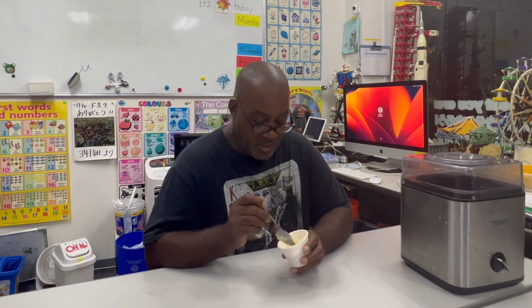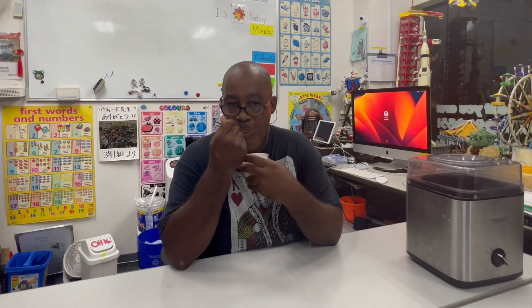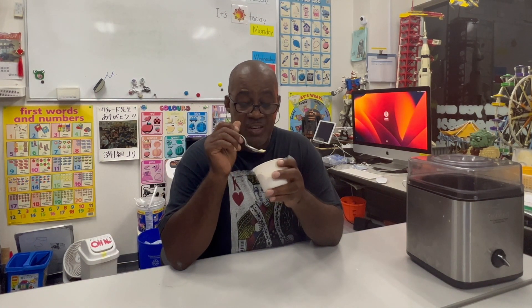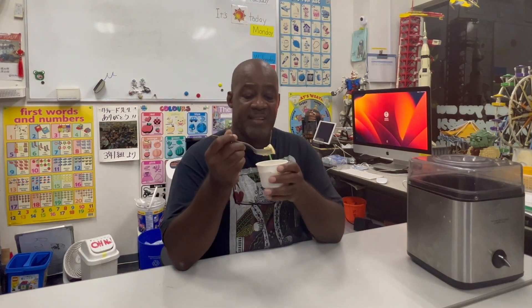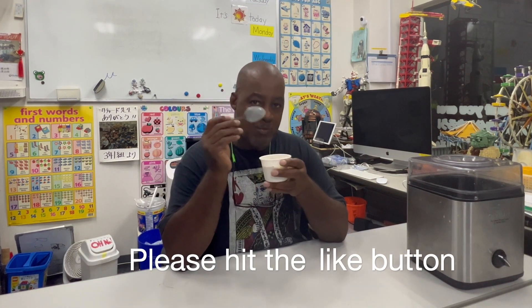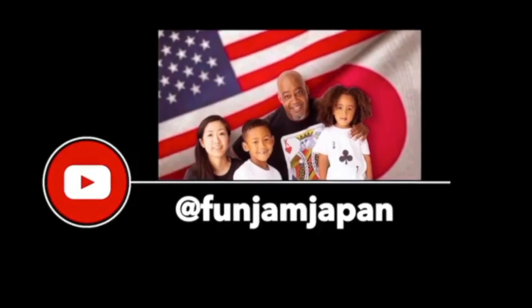Okay, there you have it. This is how you make nice, delicious rum raisin ice cream. Just like the commercial — actually, it tastes better than the commercial. Delicious. Absolutely delicious. So if you like this recipe, please hit the like button and subscribe to my channel. See you again. Bye-bye. Mmm, this is good. There you go.